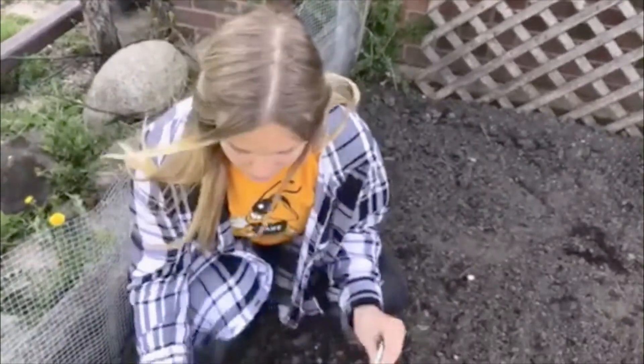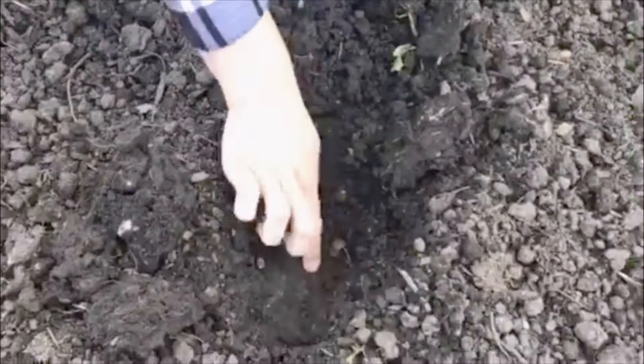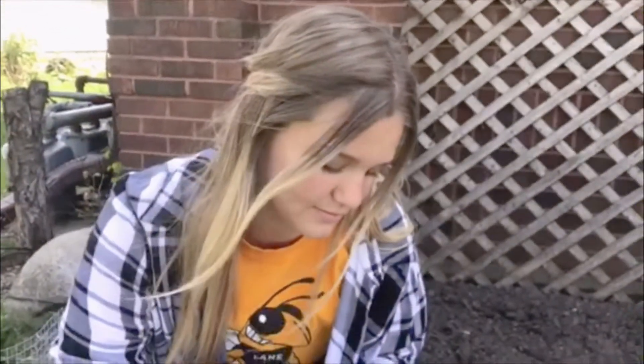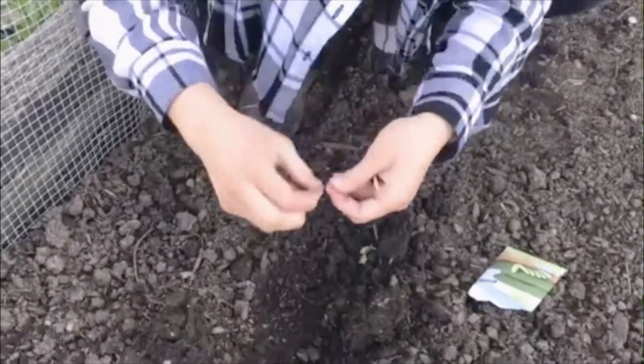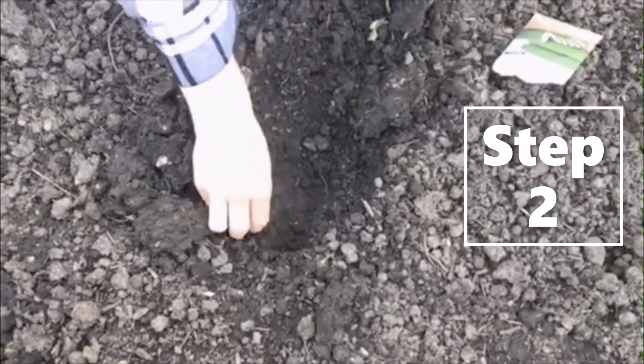So here in my garden I've already taken out all the weeds and the rocks. I started to dig a little hole, not too deep, about an inch or two so I can plant my seed. You plant one seed at a time. Here I have my cucumber seed right here. I'm gonna take it, put it in the ground, and you want to cover it with about an inch or two of soil.